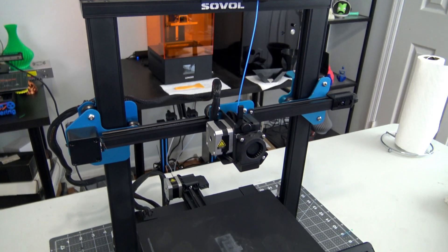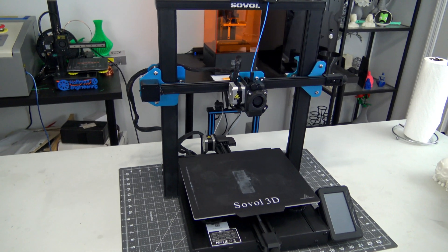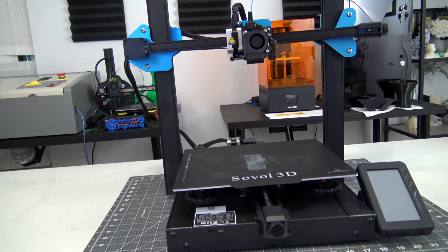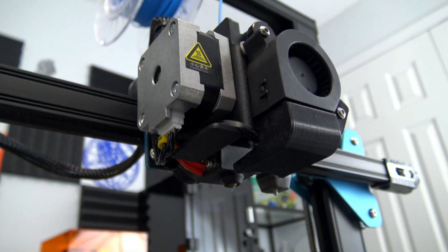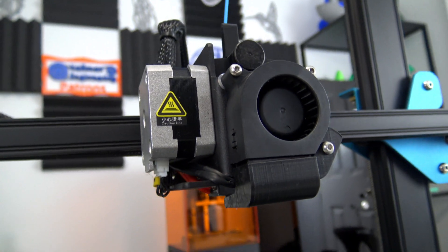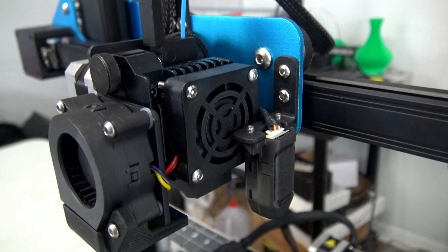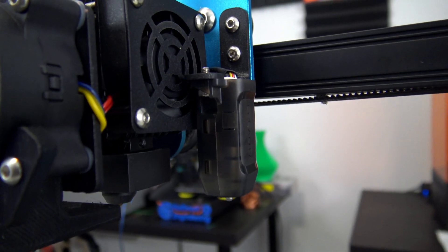The SV01 Pro is a filament-based 3D printer by Sovol 3D with a rectangular build volume of 280mm by 240mm by 300mm. It is the upgraded version of the original SV01 with enough upgrades that I think it earns its Pro designation. The hotend uses a standard 0.4mm brass nozzle and is fed 1.75mm filament from the direct drive extruder right above it. Next to the extruder is the pre-installed CR-Touch Pro, which enables auto bed leveling to get consistent first layers.